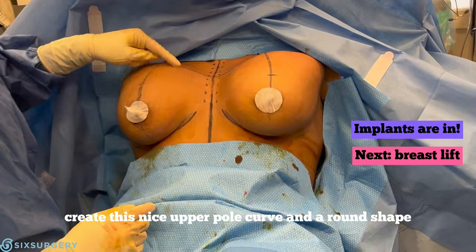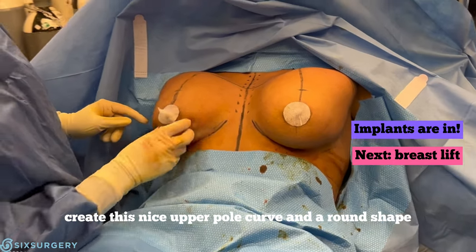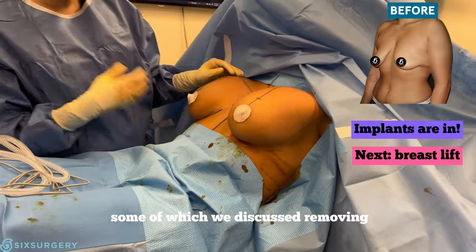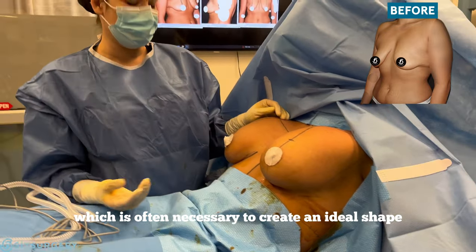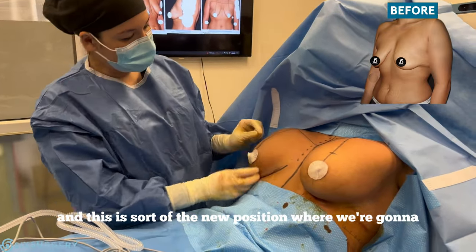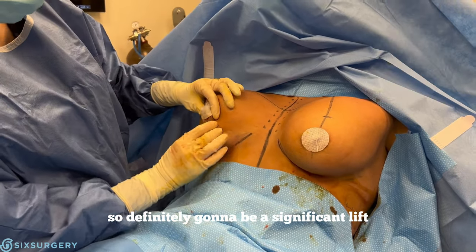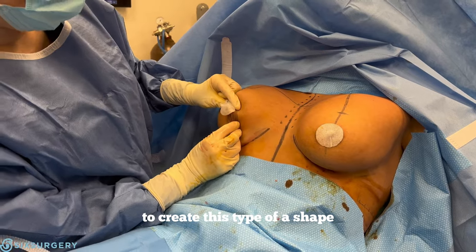Now we have the implants in. As you can see, it creates a nice upper pole curve and a round shape, but it doesn't quite have the right shape yet. She has a lot of natural breast tissue, some of which we discussed removing, which is often necessary to create an ideal shape. This is the new position where we're going to place her nipples — it's definitely going to be a significant lift to create this type of shape.